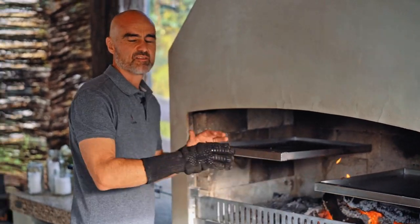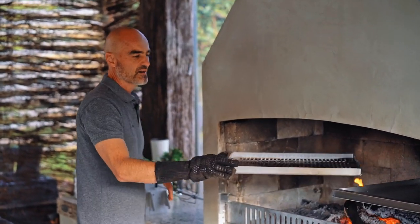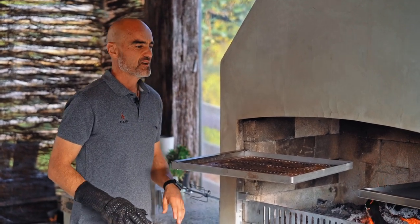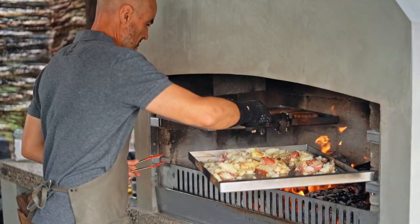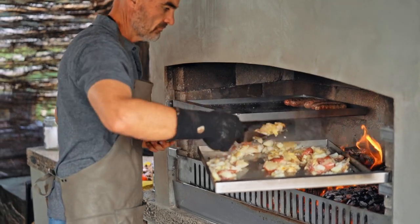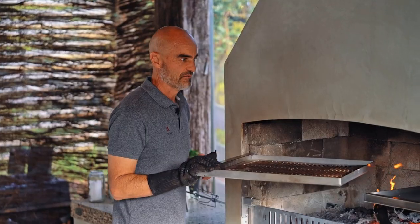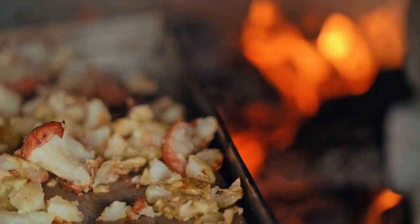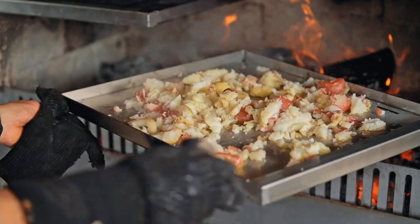Honestly, swing frames are the simplest way to cook on a flare fire. If you haven't got one and you want to start cooking, or maybe you've just got the standard cook frame but you want a simpler way to cook, it doesn't get simpler than a swing frame. But if you want a little bit complicated, a little bit tricky and a little bit awesome, then get the double swing frame and swing in and out.